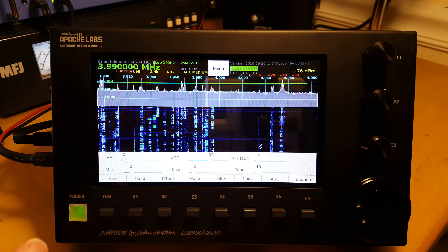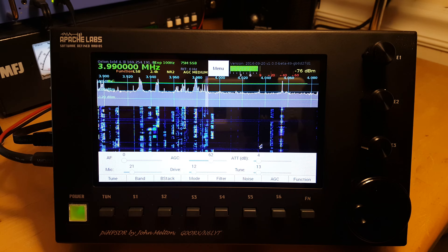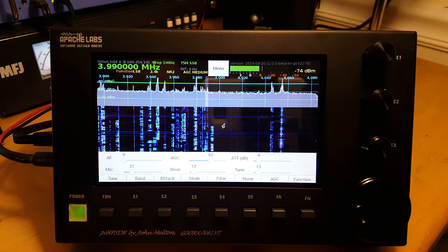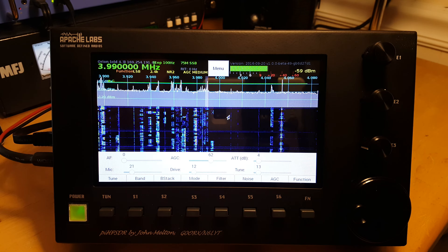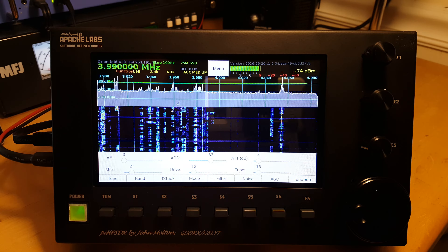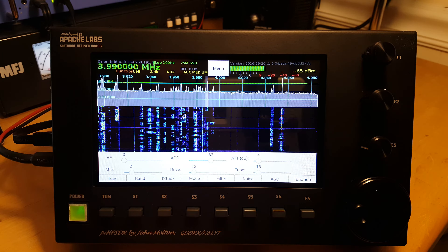The unit has three buttons. The top one controls the mic and there's also a push button — they have alternate functions. One locks the screen, another controls the tuning power, and you can change the functions of the buttons themselves. The third controls the attenuation.